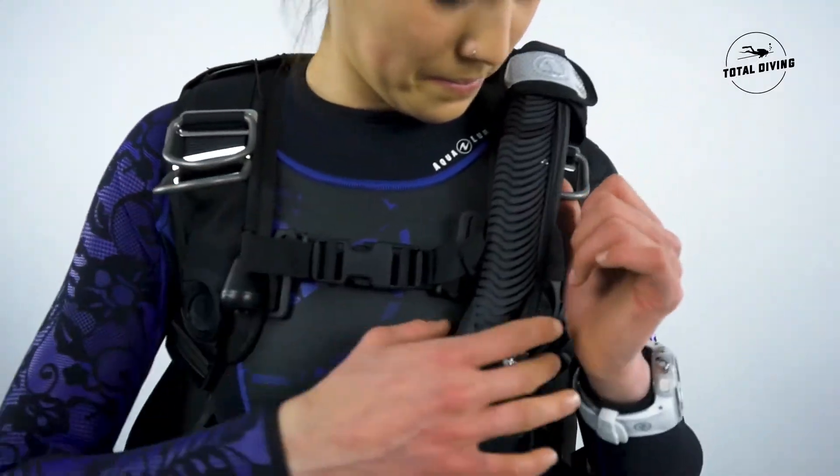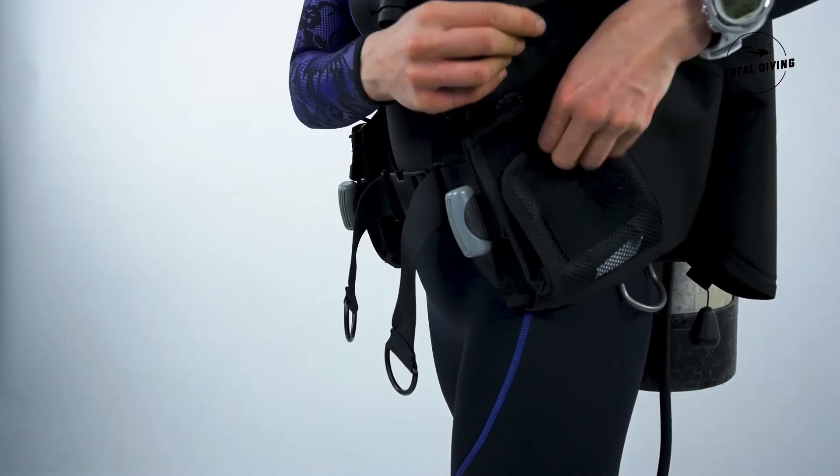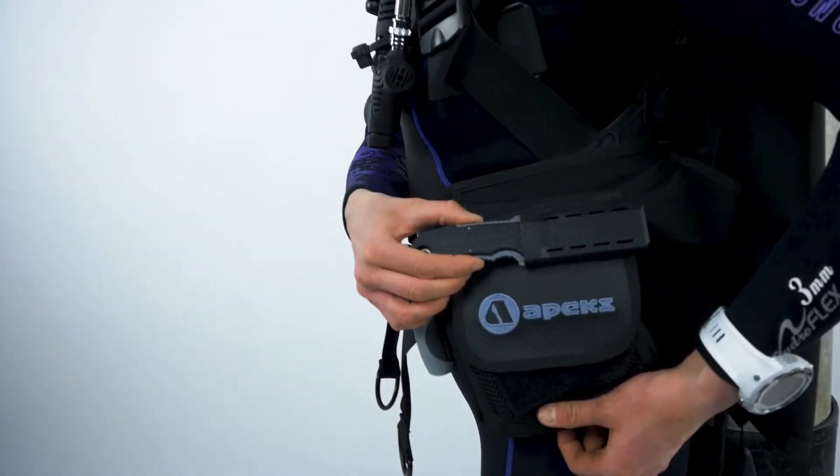It has plenty of D-rings and two big pockets, and also a knife attachment on your left side pocket.